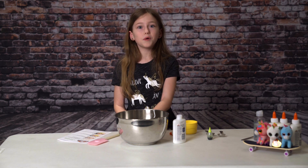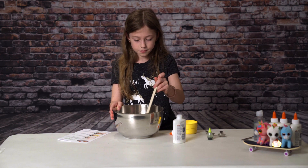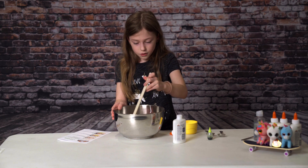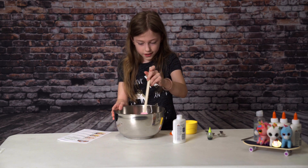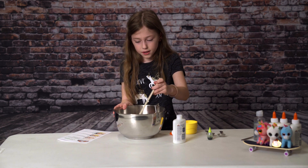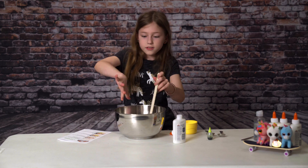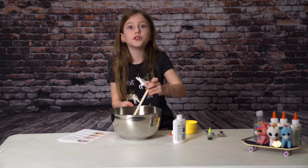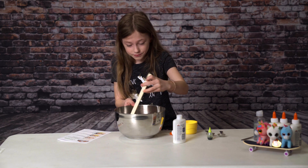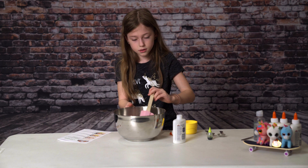The next thing that we'll be doing is stirring it up. Just kind of wait until it's all mixed in, trying to get the stuff on the edges. Because you don't want all of the baking soda just stuck on the edges and all you have is glue — that'd be a very sticky batch of slime. So I think that it's stirred up enough.